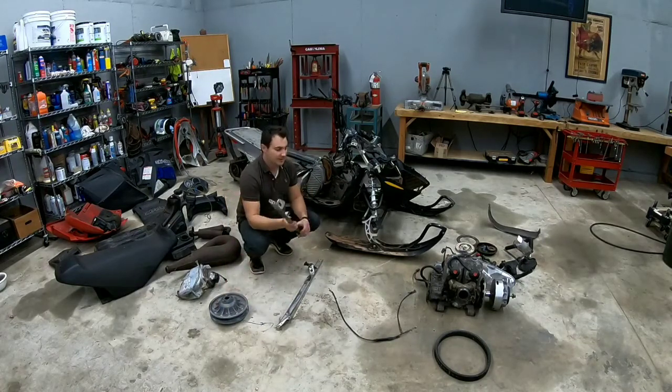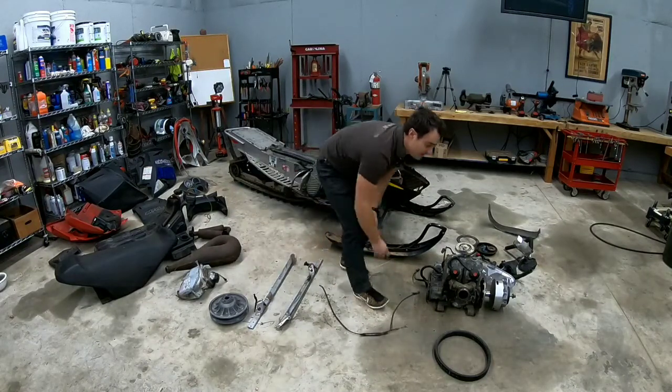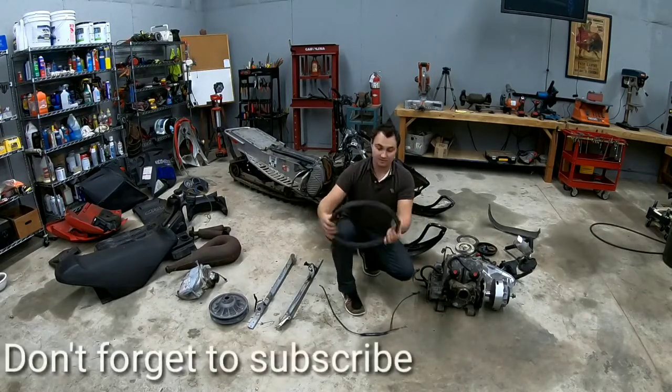These are aluminum brackets for the A-frame. Here are just some gas bottles. Now this is the belt — it's a really hefty belt. This is for the CVT transmission.